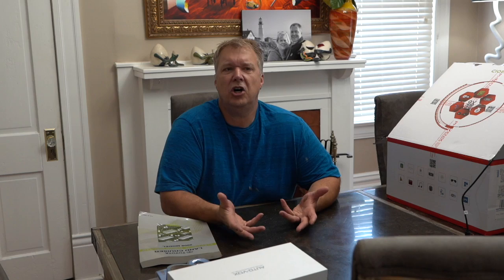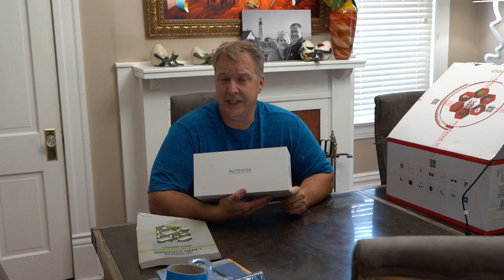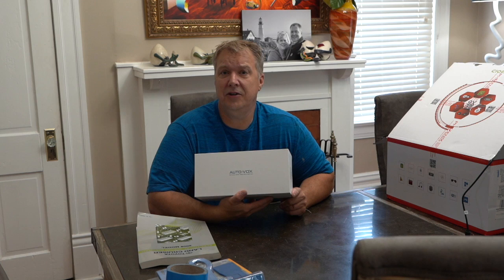Just a couple of things that happened in the last month to prepare. I did purchase and install an AutoVox rearview mirror dash cam. This was kind of just a trial run to get over my fear of starting to open things up on the inside of my Land Cruiser.